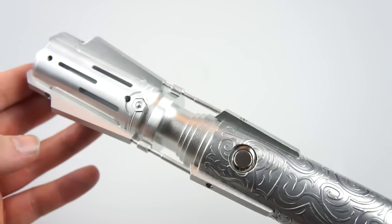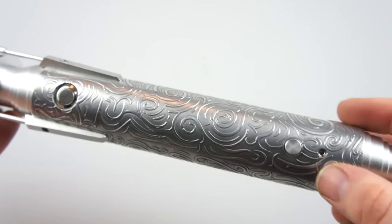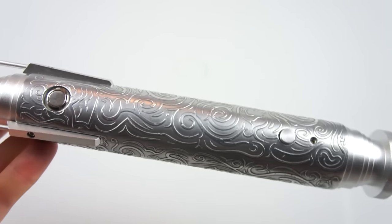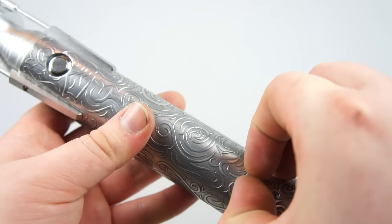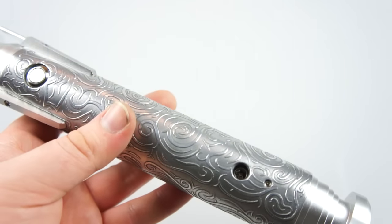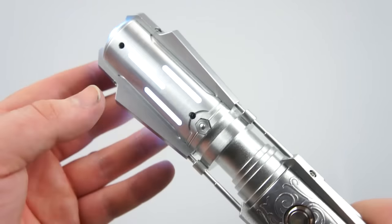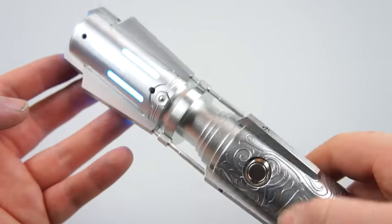Dustin sent this to me for the install and the etching. Obviously you can see the etching there. I drilled and mounted the recharge port so that it can have easy access to pull out the kill key, so whenever you want to turn it on you just pull the kill key like so and you can go from there.